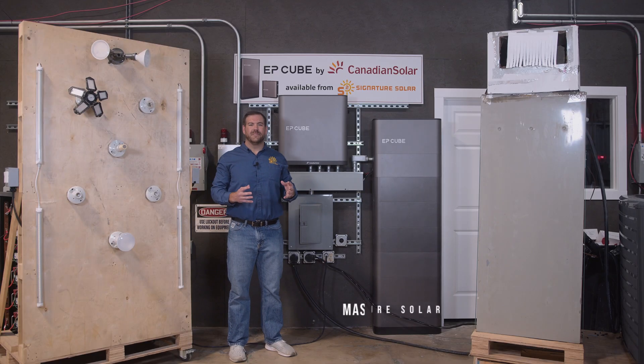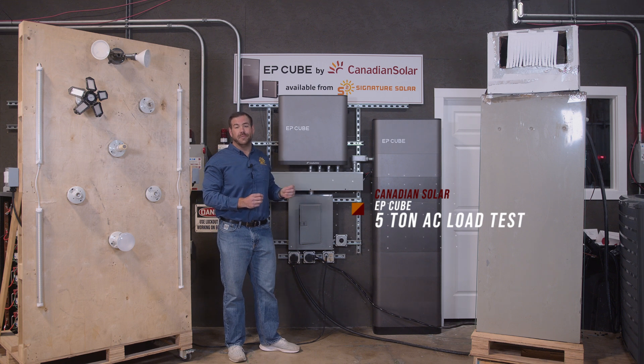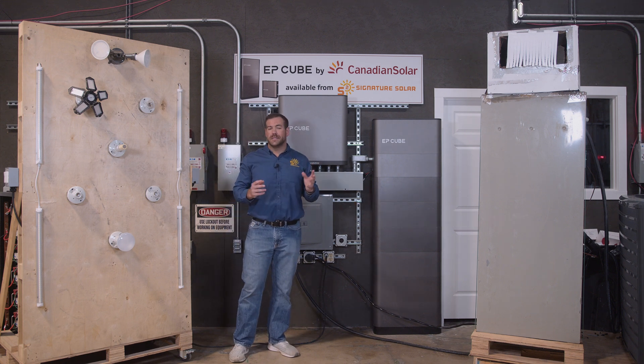Welcome back everybody. I'm Mason from Signature Solar. We're back here today working with the Canadian Solar EP Cube. The EP Cube is one of the newest all-in-one hybrid inverter solutions on the market right now.